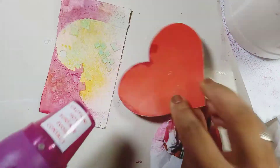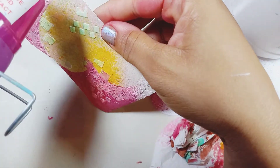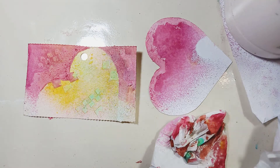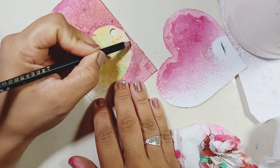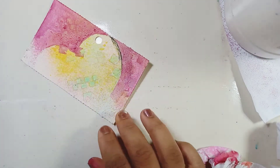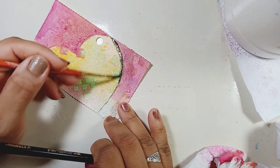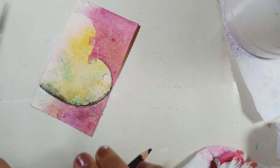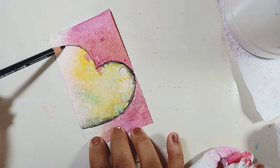It didn't turn out too bad — just had a little seepage in the middle, but it was okay; I was quite happy. I decided to outline my heart with a graphite charcoal pencil and tried to activate it with water, but it gave me some trouble. So I found my Stabilo oil pencil, which is super fantastic — gel-like, it just glides on the card no matter what you have on it. I'm activating that with some water to give it a nice outline.